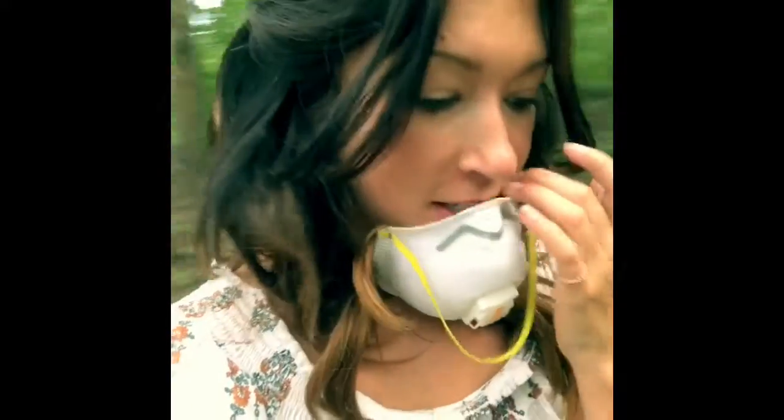Hey everyone, I just wanted to give you an update on how the camper is going. Excuse my mask lines — there's a lot of crazy stuff flying around, so I don't want to get it in my mouth.